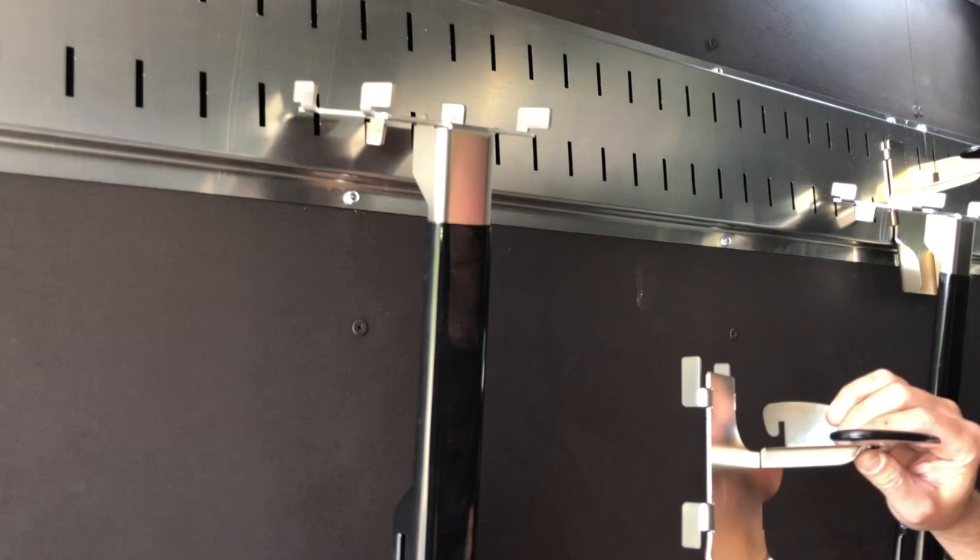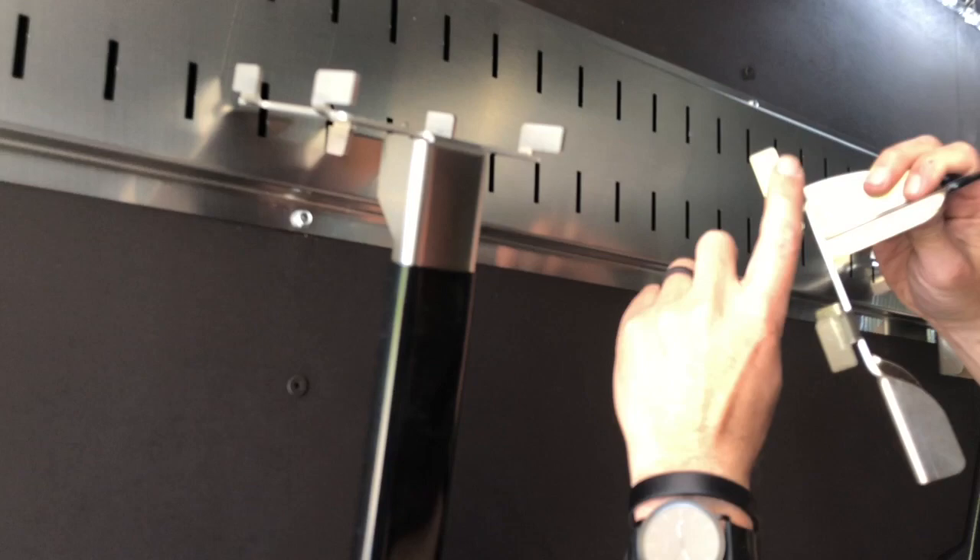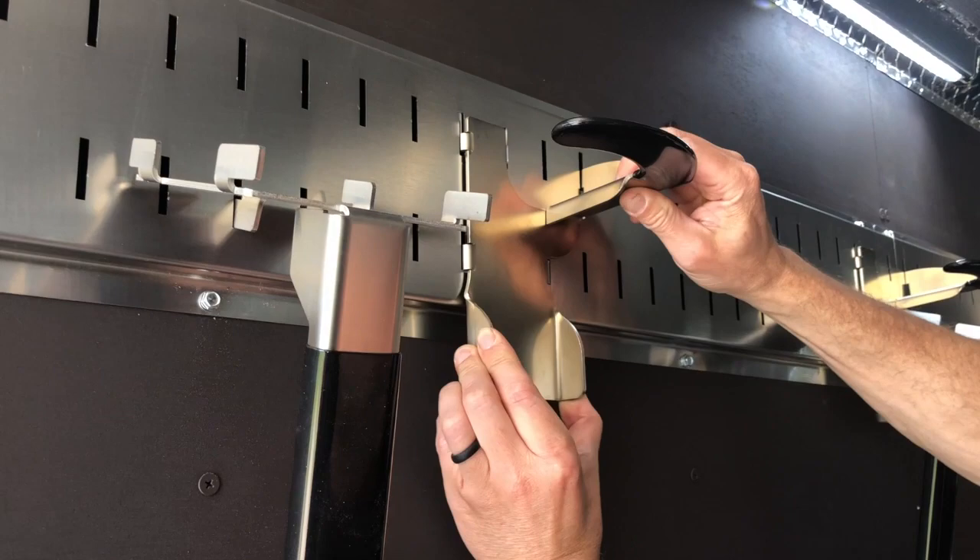And then to put it back, you tip it forward. You can see there's actually a tooth here in these that they have to engage. Push that in, slide the bottom down, pull it down, and it locks on.